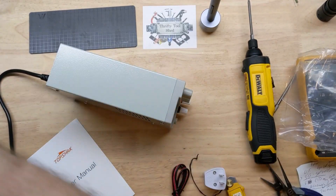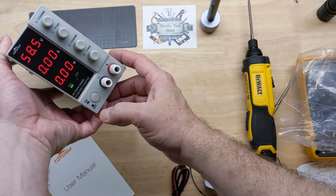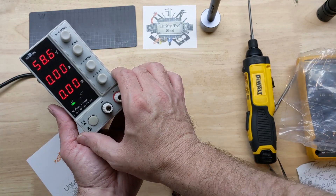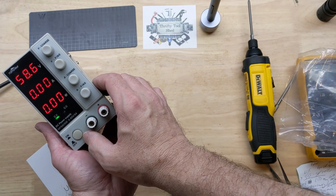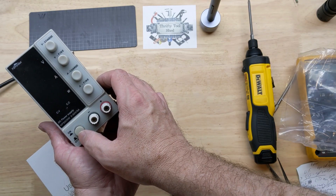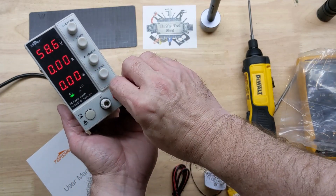Make sure I charge up the caps good before I take the cover off. Got a good clicking switch, nice LEDs. There should be some pretty big caps — that's good. The terminals don't feel terrible.